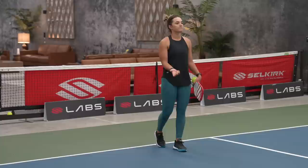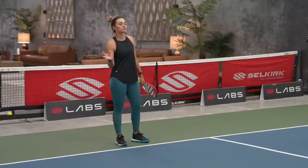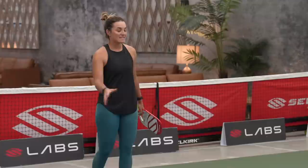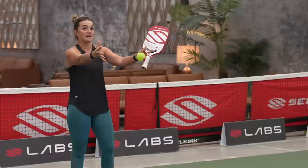Another thing you can do: if you notice your opponents are not very quick side to side, practice serving wide. When you serve wide, your opponent has to move all the way to that side, which opens up the whole court for your following shot. You have them on the run right off the bat — that's exactly what you want.